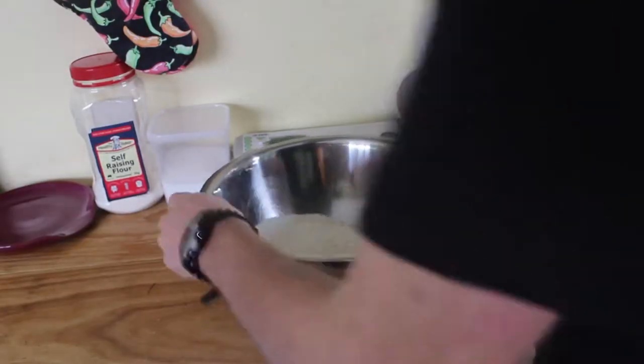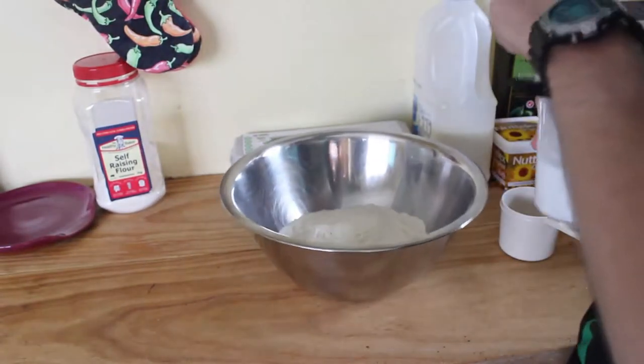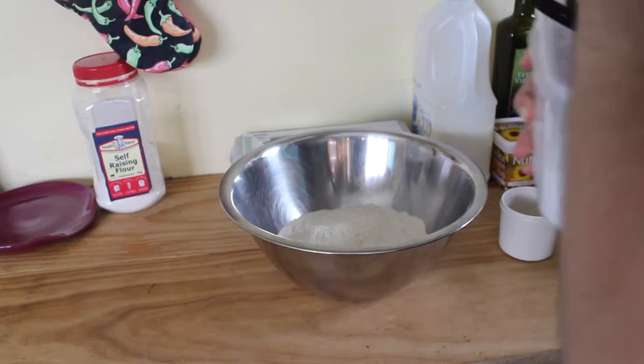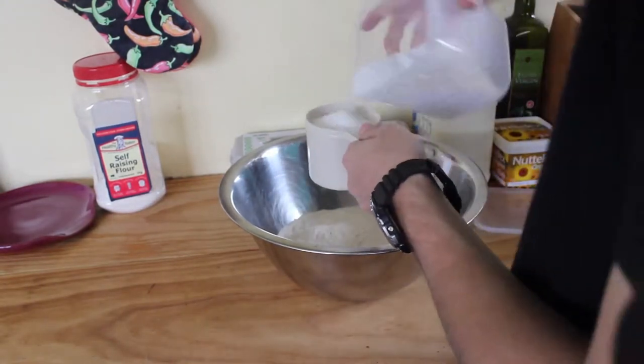Now that we have our three cups of self-raising flour, we're just going to dump in a cup of caster sugar to make it a little bit sweeter. And as the recipe says, this looks like a lot, but maybe it's not.